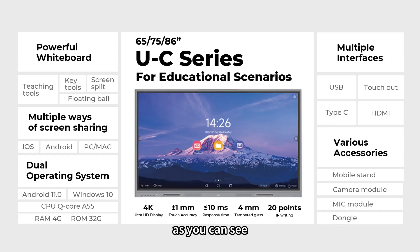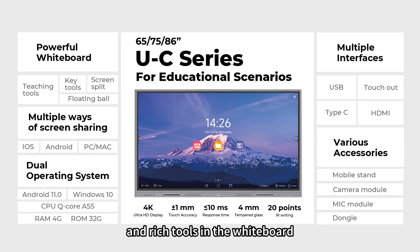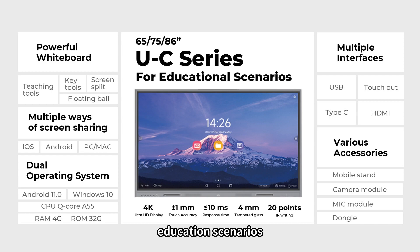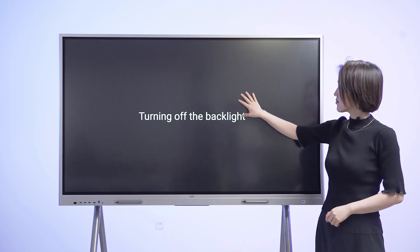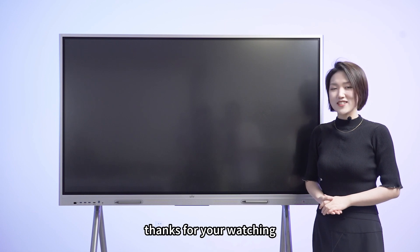As you can see, with multiple interfaces on the front panel and rich tools in the whiteboard as well as accessories, UC can surely improve the interaction efficiency in education scenarios. That's all for today's talk. Thanks for watching. See you next time.